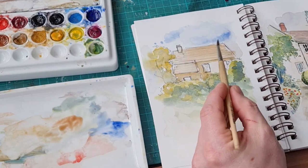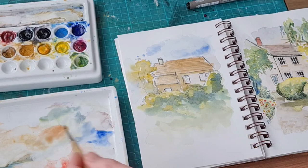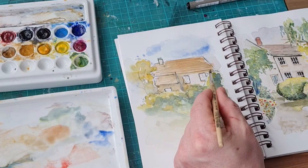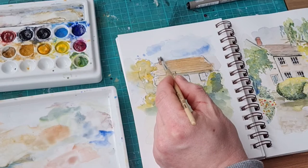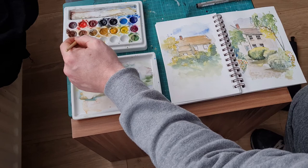Just adding a bit of warmth to the roof — I think that might be burnt sienna possibly, I'm not really sure what colors they are. I know I do need to fill up my palette with some more blue and some more sap green — I'm running quite low on those. Just adding some darker tone and a bit of a reddish color to the chimney — I think that looks quite nice.